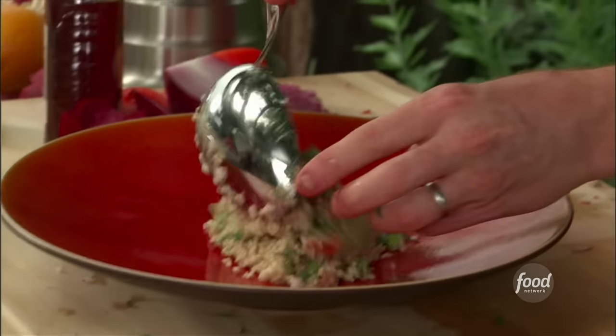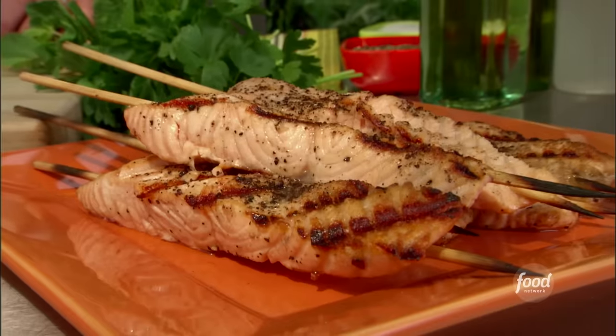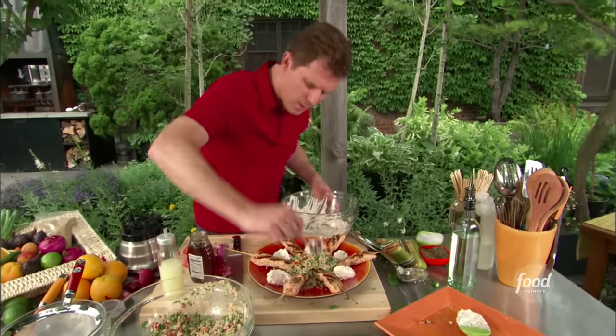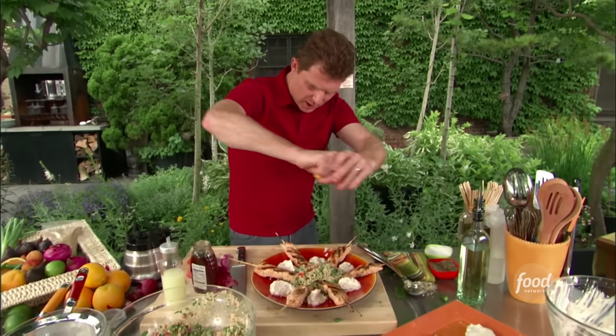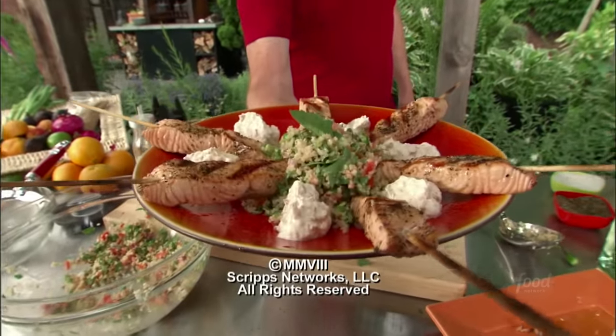Now we're going to plate this. The cracked wheat salad goes right in the middle of the bowl, then we take our salmon skewers, and then a little bit of yogurt. Just a little squeeze of orange right around it. Grilled salmon skewers with a bulgur wheat salad and some spiced yogurt.